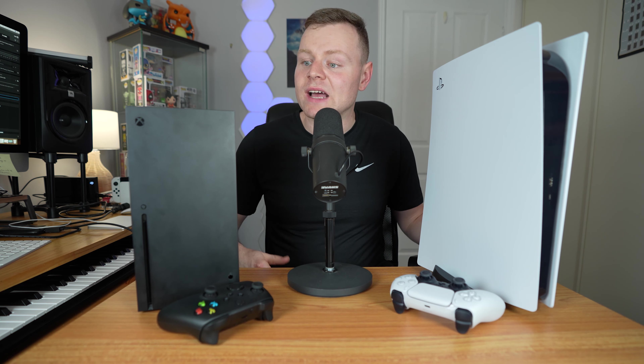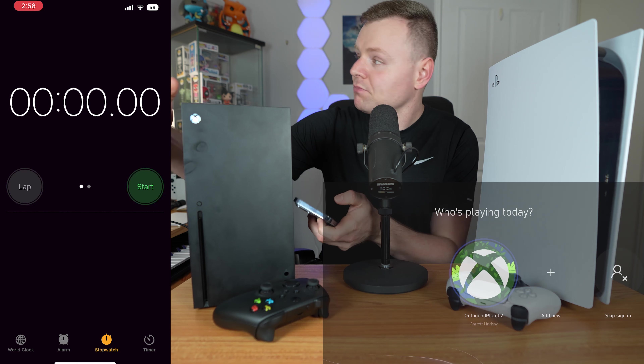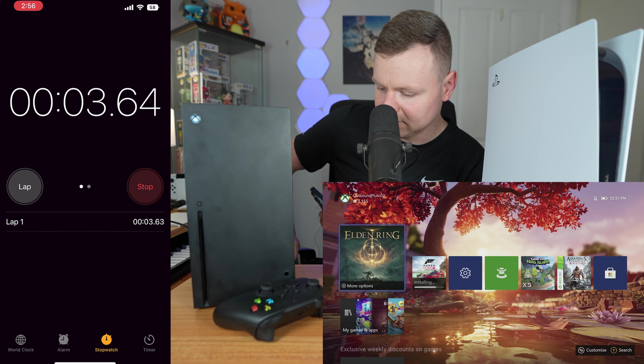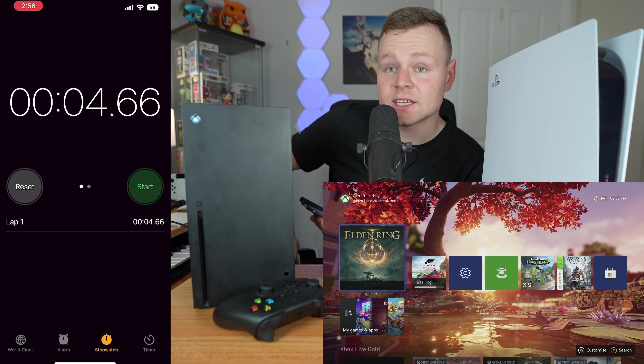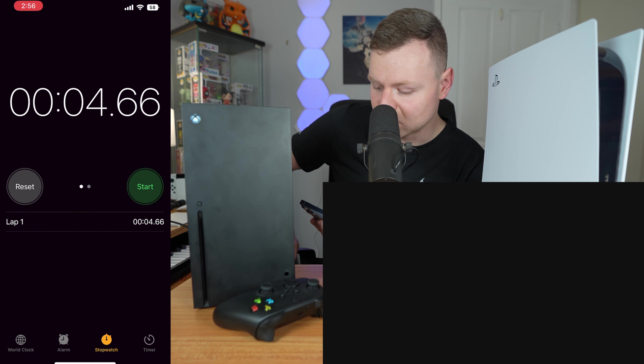Starting with the Xbox Series X, we timed the boot up to actually playing a video game. And we are already on in about five seconds — less than five seconds. Wow, that is super fast.